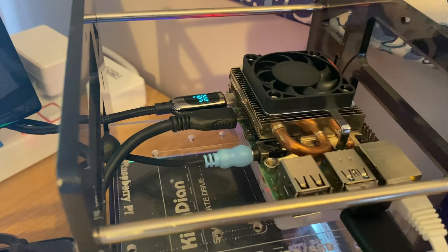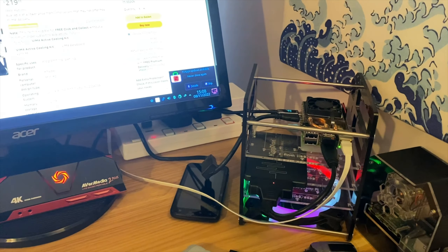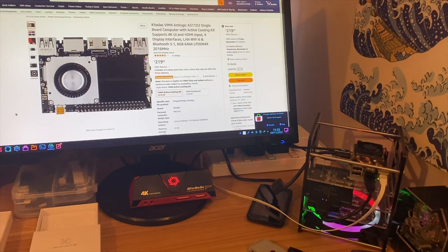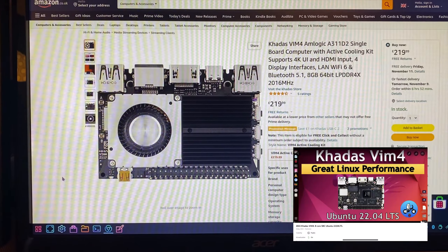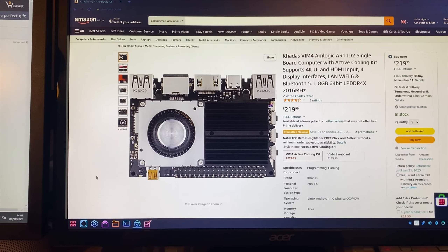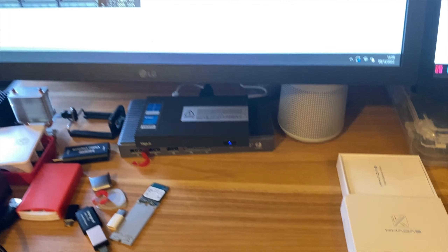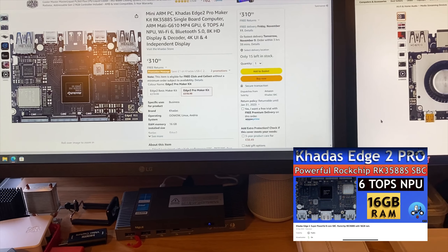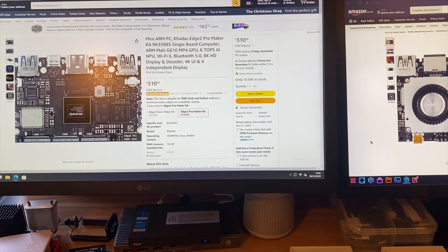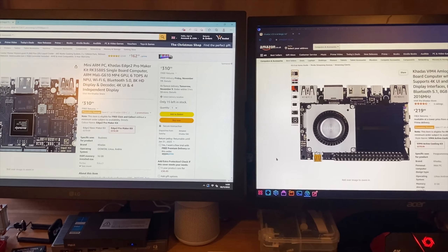The Raspberry Pi 4 is incredibly difficult to get hold of, and it's probably going to be a year before stock is back to pre-Covid levels. It's not that hard to get hold of a high-end SBC though — the Vim 4 sells for £219 with 8 gig of RAM, and the incredibly powerful Edge 2 Pro sells for £310 with 16 gig of RAM, capable of 8K video.